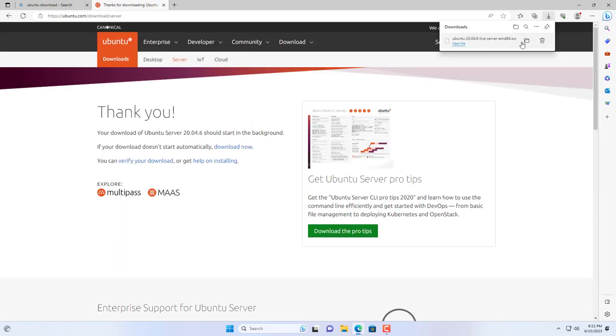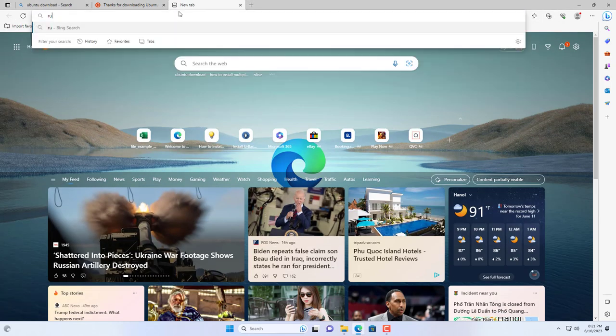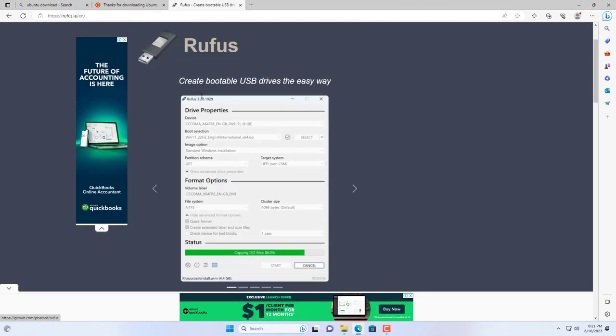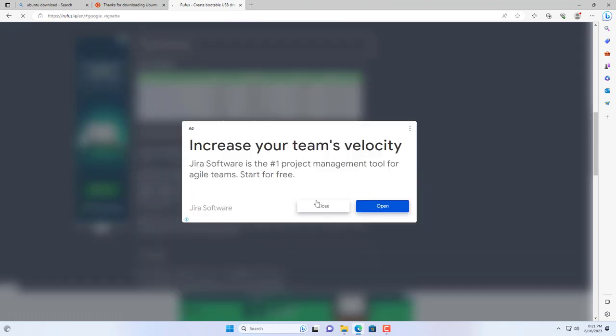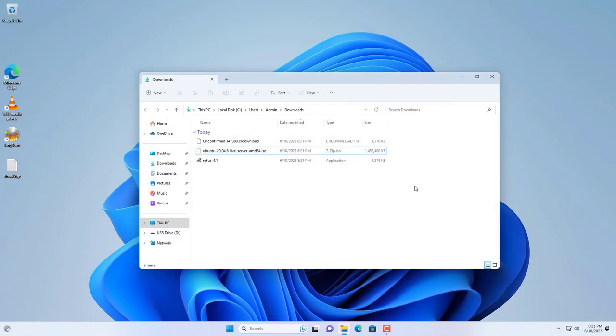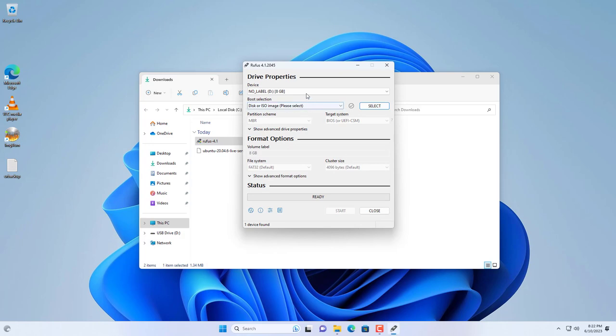You go to the Ubuntu home page and download the installer. After downloading you will get a new file with the extension ISO. To create an installer with this file you use a software called Rufus. In this case I used an 8GB USB drive to create the bootable installer.